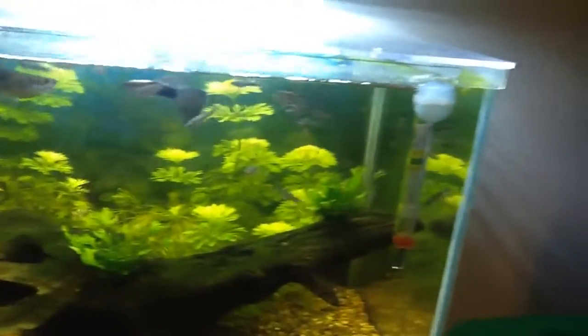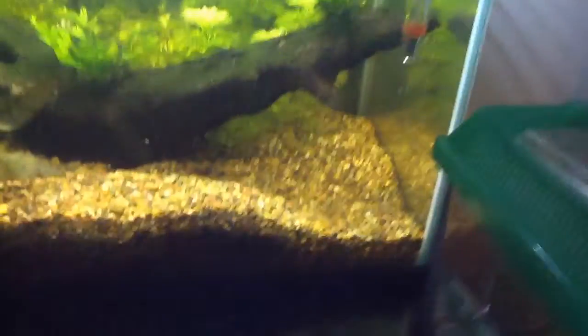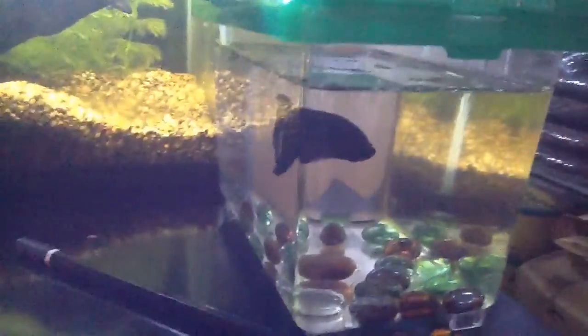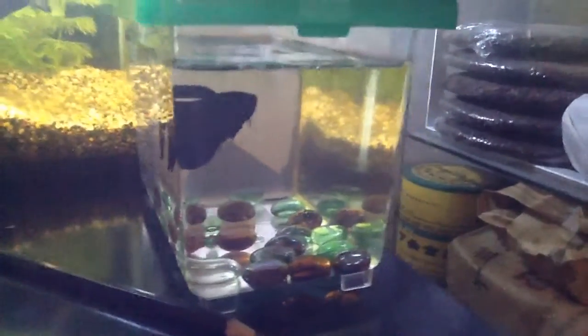There's Sashimi. Sushi. Much of my fry. Don't know where Sucker is. There's Mr. Bubbles. I think they're kind of hungry, but I fed them already.